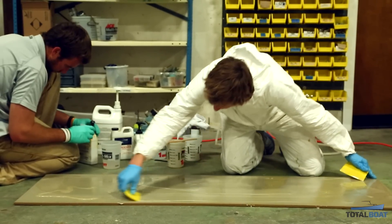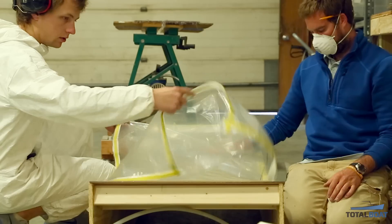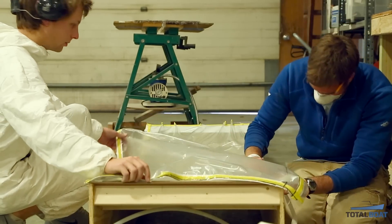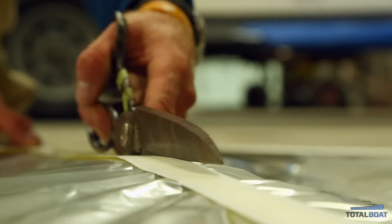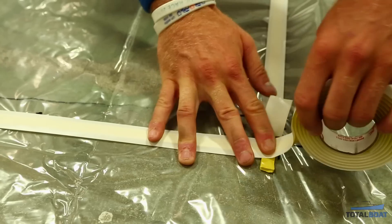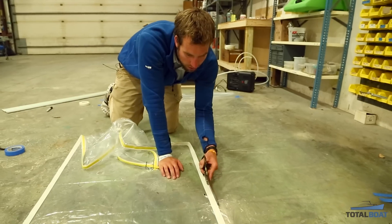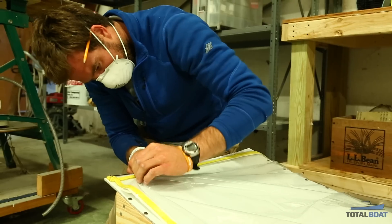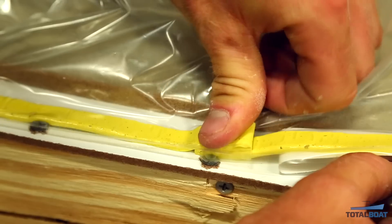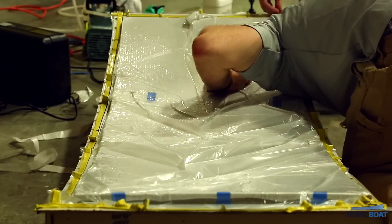The way I'll glue it is I'll spread out the glue between the two layers, and then I'll put a vacuum bag over the whole thing. For the vacuum bag, I lay it out on the ground to get the size right. I cut it oversized, and then I put the tacky tape — which is the yellow tape you'll see — onto the bag first. Then when I go to actually put the bag on the table, I'll be putting what we call darts, or little creases.